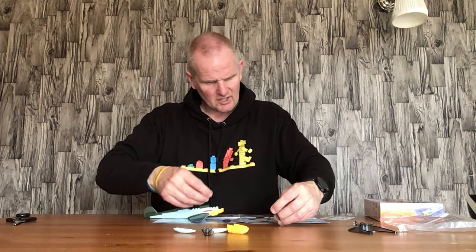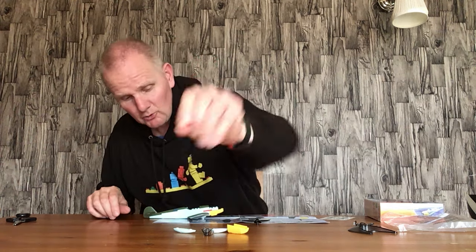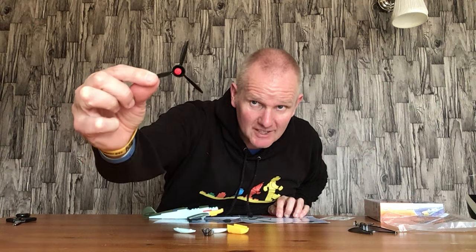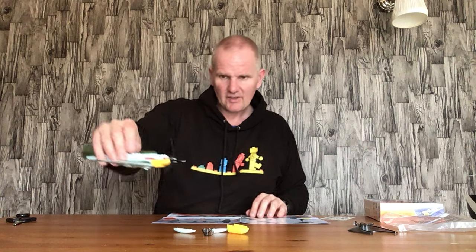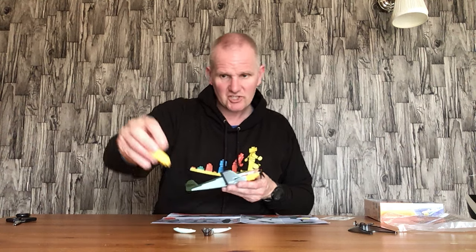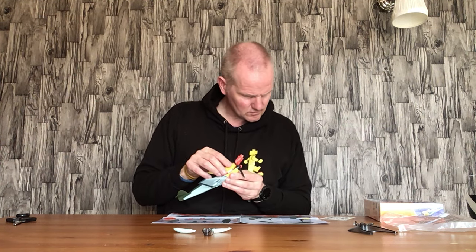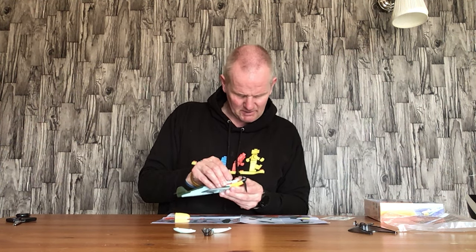They've used a Lego-style one stud for holding the propeller in, which is quite nice. You stick that bit on the back of this black propeller here, and that goes on there like so. And you have this yellow engine cover piece here. I appear to have put something in the wrong place because it doesn't seem to be going together properly.